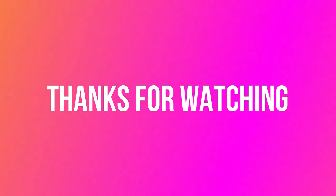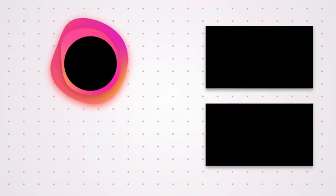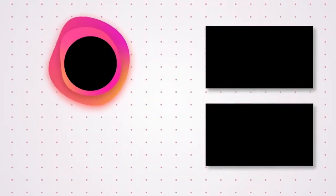Thanks for watching — was that useful? Like and subscribe for more interesting fishing content. See you soon!